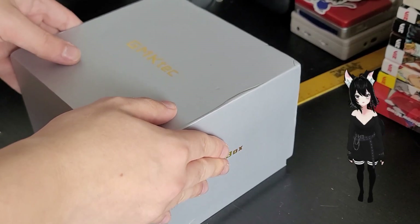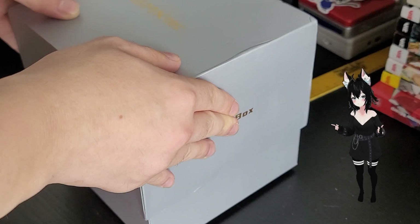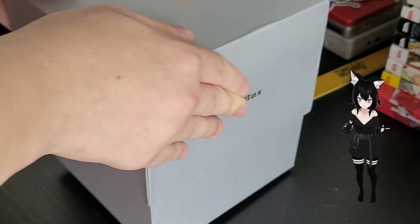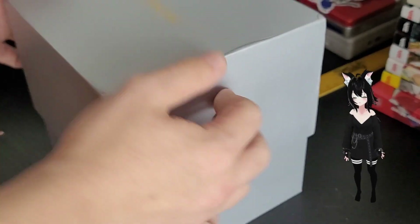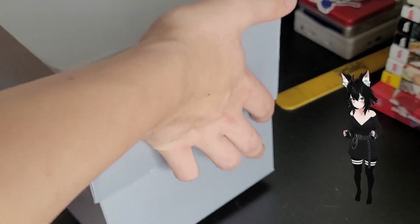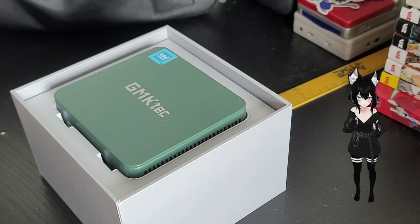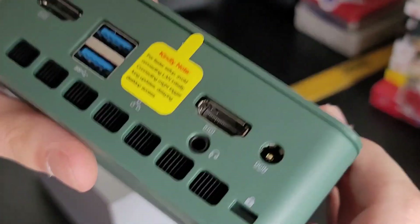Alrighty then, let's open her up — it's either going to be a piece of life-changing tech, or another paperweight I'm emotionally attached to for a few weeks. First thing we get is an absurdly long 'taking the lid off' experience, and the mini PC itself. It's so small — like, oh my god, look at that thing. Look at all that IO.